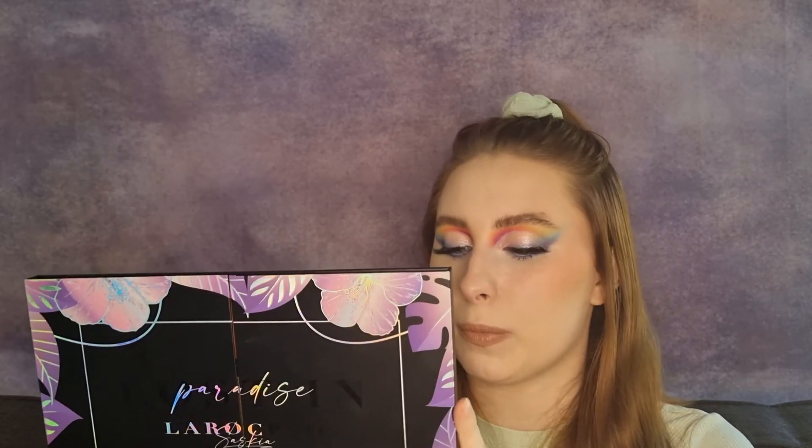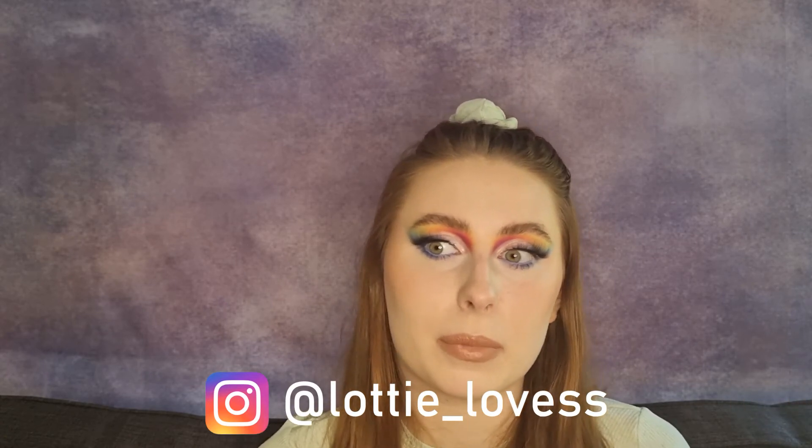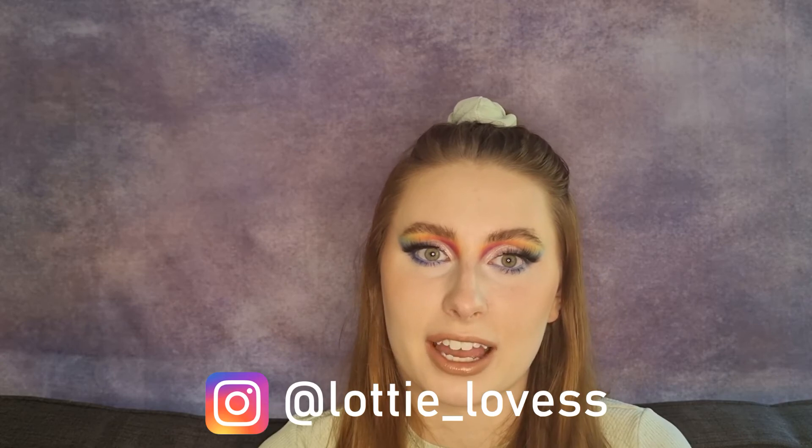I also love the packaging — it's cardboard packaging, which is nice. That's everything from me today. Don't forget to check out my Instagram, which is lottie_loves with two S's at the end. Comment below what you think of this look, have you tried LaRoc Cosmetics before, and do you want to try them now? If you use the code '10OFF' in capitals you get 10% off your first order. Don't forget to subscribe, like, and turn on that notification bell. I hope you all have a lovely day and I will see you next time, bye!